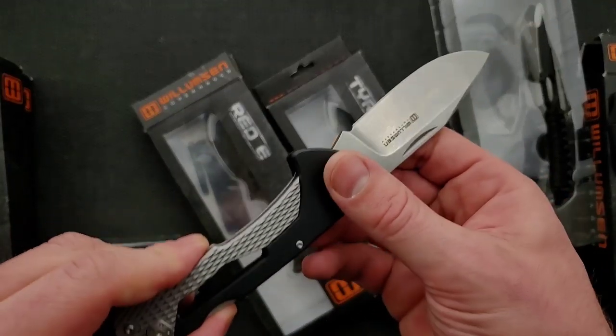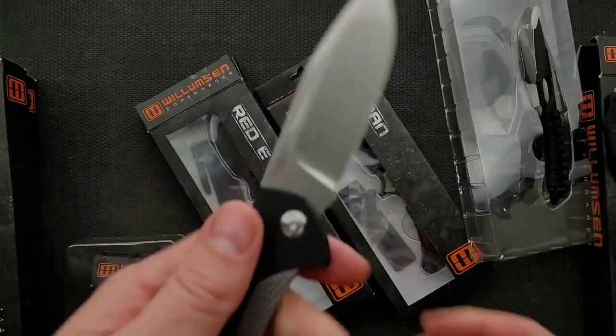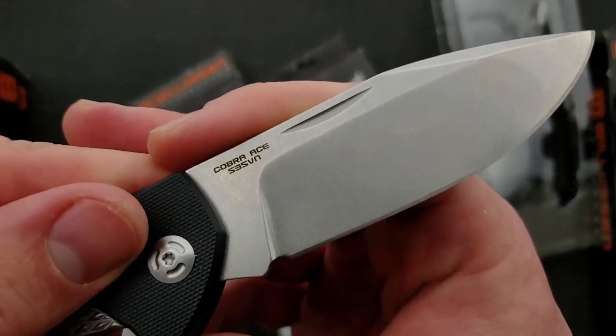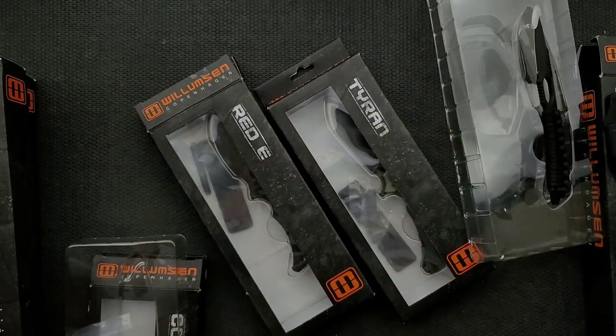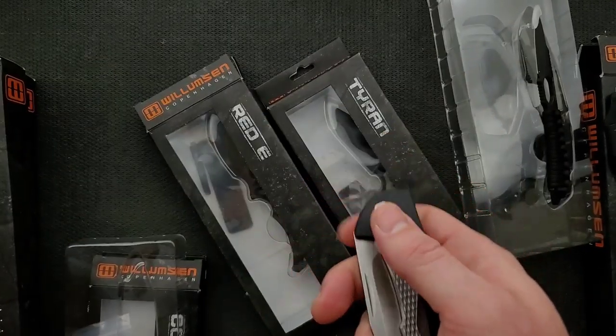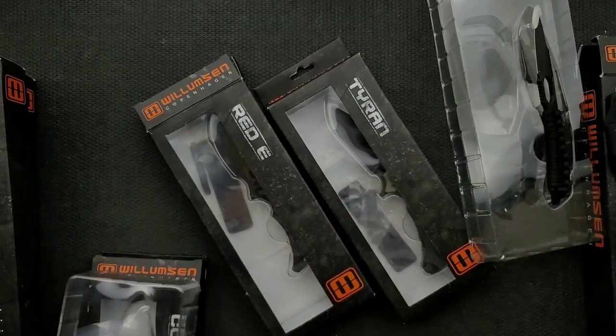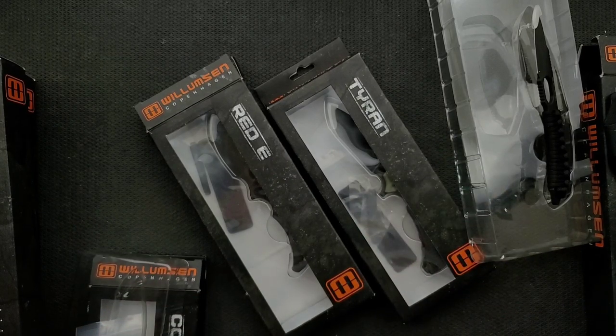The fit and finish is pretty good on these things. I don't know what the price point is. So far that's crazy — we've got Aus8 on one, D2 on the second one, and S35VN on this guy. So they're working with a wide range of different steels.